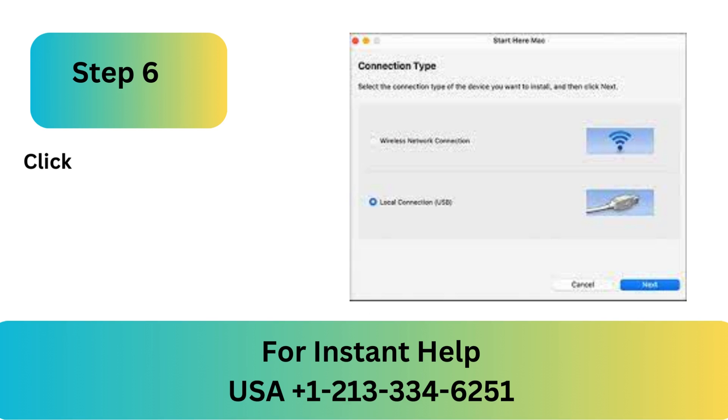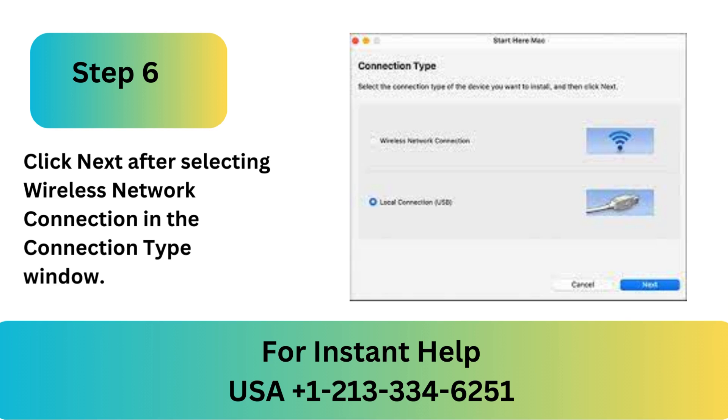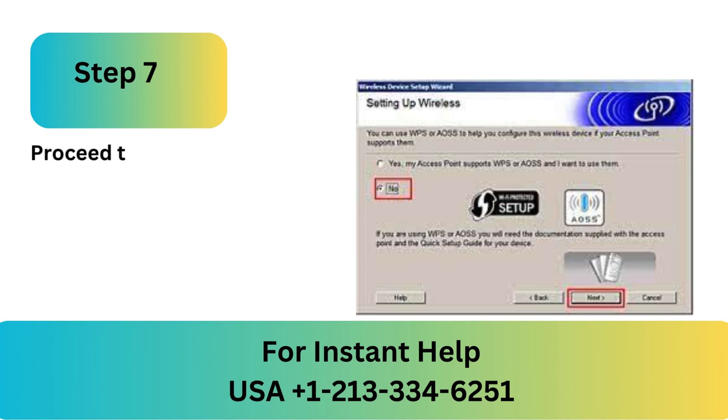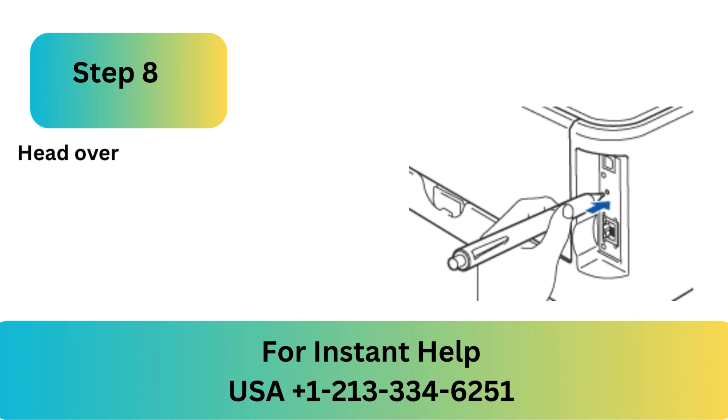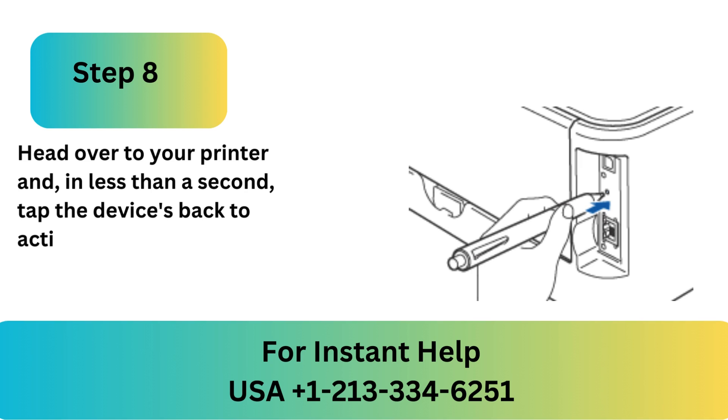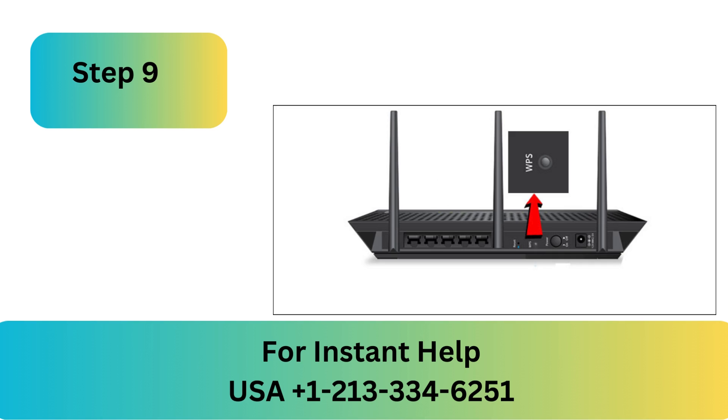Step 6: Click Next after selecting Wireless Network Connection in the Connection Type window. Step 7: Proceed to your printer and, in less than 2 seconds, push the Wireless Setup button on the back of the device. Step 8: Head over to your printer and, in less than a second, tap the device's back to activate the Wireless Setup feature.